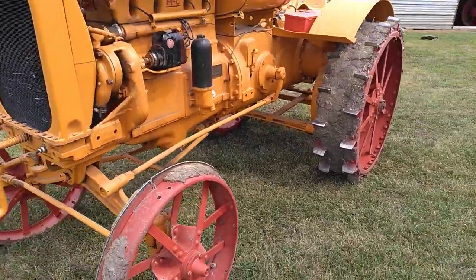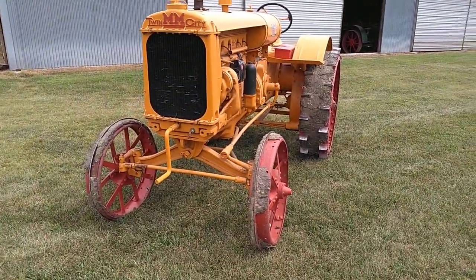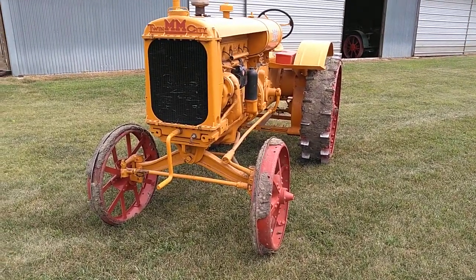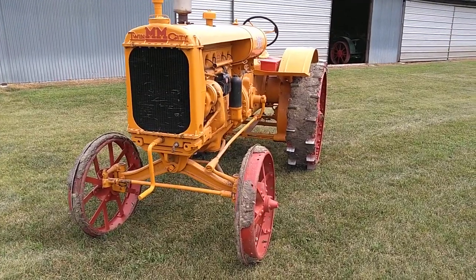It's a row crop style tractor with the arched front axle. They had three-row row crop equipment for this.